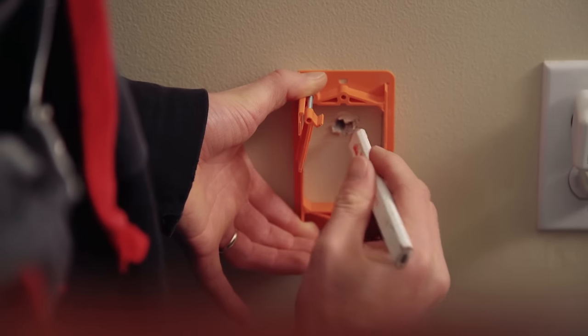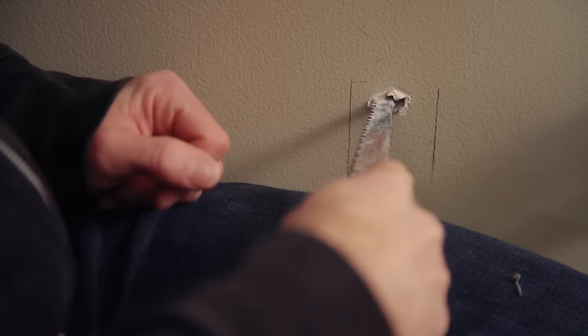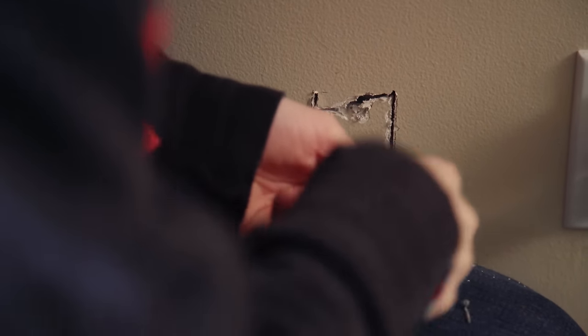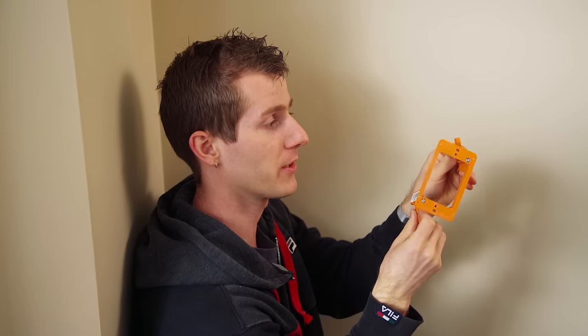Since we want a socket in there, we're going to expand the hole we made with a drywall saw to just the size of the perimeter of the inside of the wall plate. Then we screw the wall plate in, which makes the little flanges grip onto the drywall, holding it in place. This gives us somewhere to mount the plate we're going to add later.